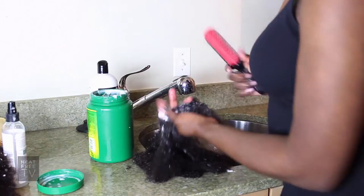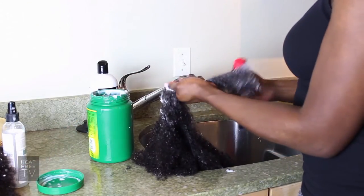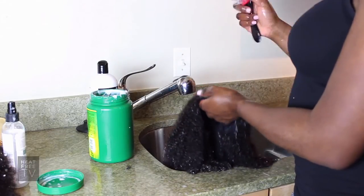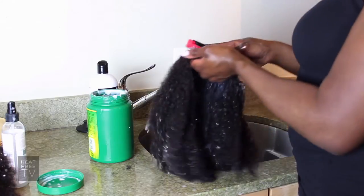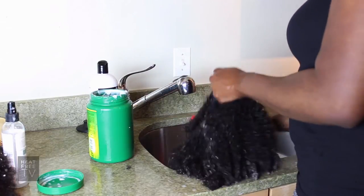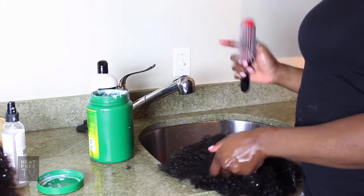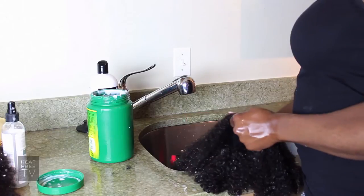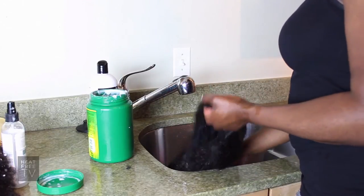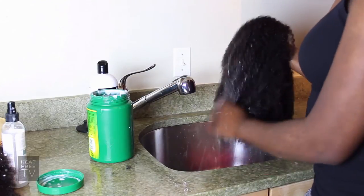We'll try the Denman brush instead — there we go. What you don't want to do with this wig is take the brush from the top and brush all the way down. You don't want to do that with For Kinks because of how delicate it is — you're a lot more likely to lose hair that way. So really take your time and set some time aside to wash this wig so you can get the best out of it.